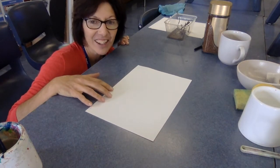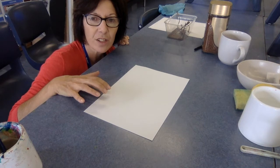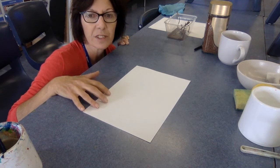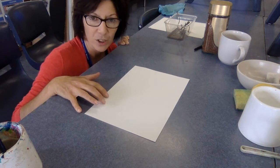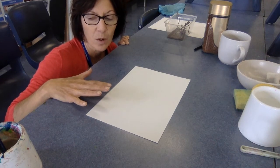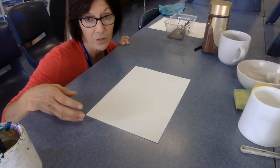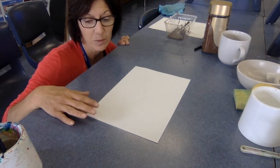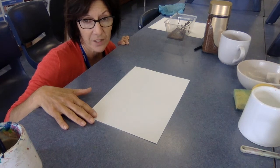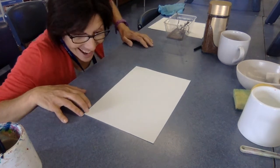Hey guys, how are you? I'm here to help show a demonstration of a John Walsley background wash. So what I'm going to show you today is a couple of examples — one with watercolor or anything that you've got at home paint-wise and art-supplies-wise, but if you don't have any of those, then I've got an alternative for you. Alright, let's get started.